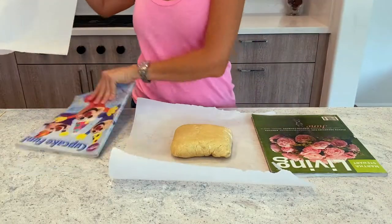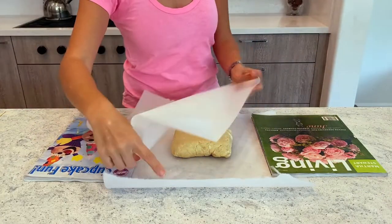Okay guys, today I'm going to show you how I made these super adorable yummy sweet skewers. Let's do it! First, we need to make a batch of sugar cookie dough.